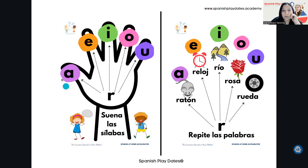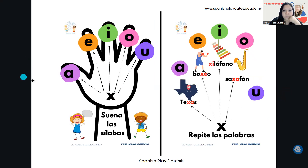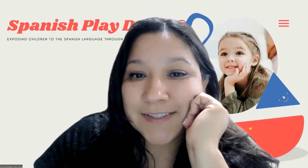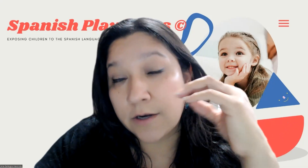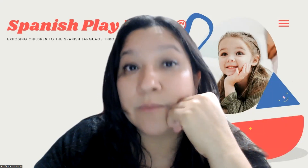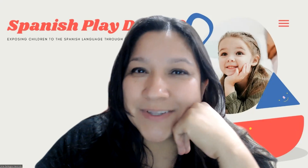And then you go until the end — hasta la R, S, V, W, X, Y, Z — Zeta. I think I didn't download Zeta, but I will work on that. So I hope this is helpful to you. This is how we introduce reading to our children who are between five and six years old and they are learning Spanish. You can share this material — it will be in the description below. I hope it is helpful to you as it has been to me through the years. Take care and I will see you in the next video. Adiós.